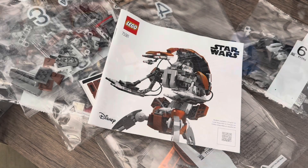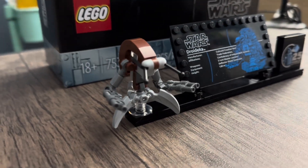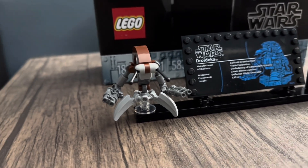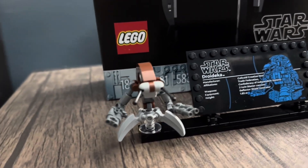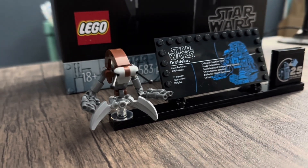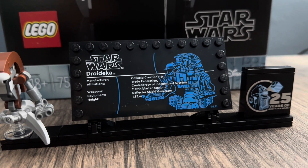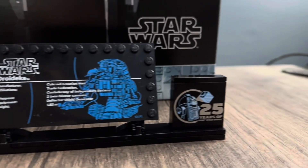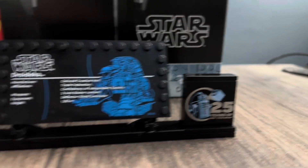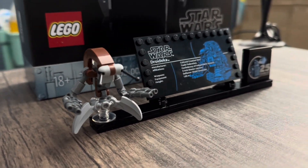Now let's review the Droidica. Here we have the Droidica minifigure. Obviously it's going to be different from the original ones — the overall still has that 2000 look. It is very cool. And then we have the plaque with the Droidica information on it — you guys can pause and read that. And then we have the 25th anniversary brick right here. Honestly, the minifigure is one of the best parts.